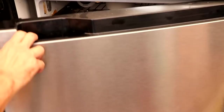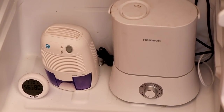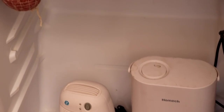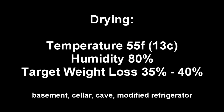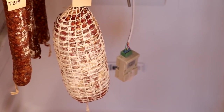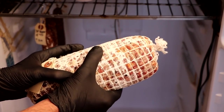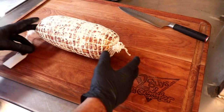Let's get this ready for the drying chamber. I'm going to be placing this into a modified refrigerator — at the end of this video I'll post a link to how I built mine. Basically we have a couple of controllers: one controls the humidity with a humidifier and a dehumidifier, and the other controls the temperature. Inside this refrigerator we're maintaining 55 degrees Fahrenheit (13°C) with 80% humidity. You can hang this in your basement, cellar, a cave, or in my case a modified refrigerator. It's been close to three months — roughly 70 to 80 days — and our salami has lost about 35% of its weight. It's got a nice layer of mold coverage on the outside, feels nice and firm, and it is now the moment of truth.